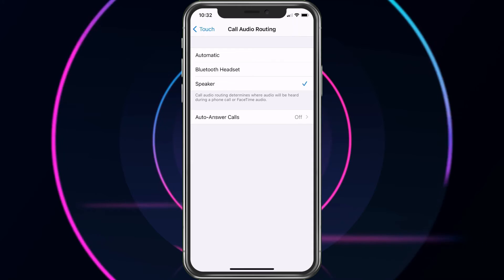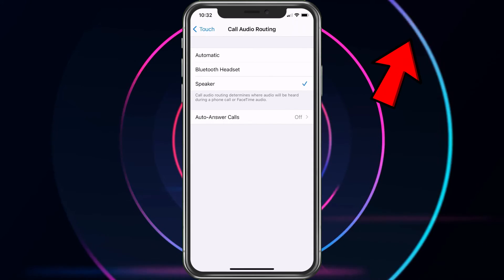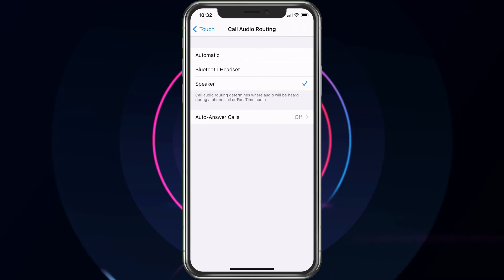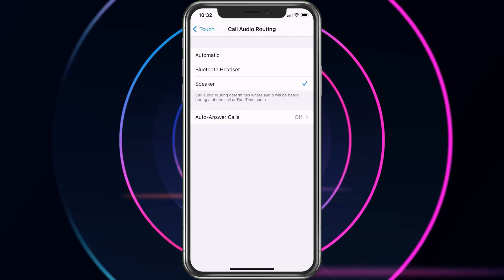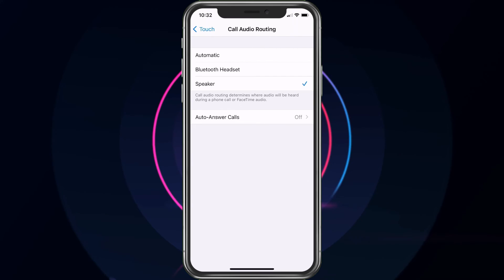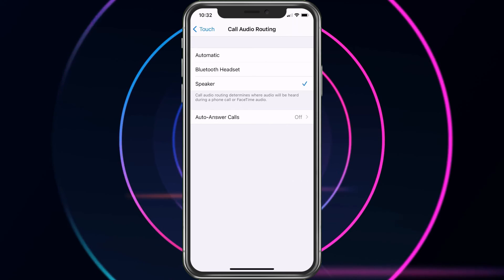There are ways to go ahead and block all your calls except for the people on your contact list. I'll go ahead and put that at the end of this video in case this is something you want to do — that way only the people on your contact list would be able to call through. And with that said, we are all set and you will now only receive phone calls on speakerphone. Thank you so much for the view.